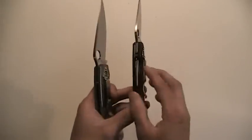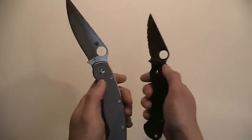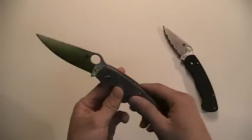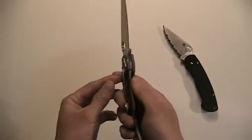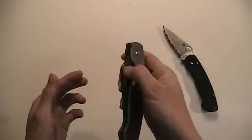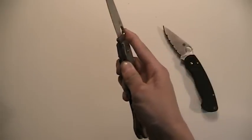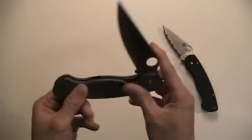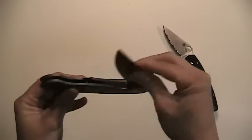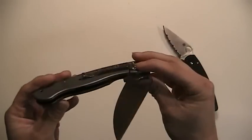I didn't really like the compression lock on the Paramilitary — I do like the size of the Paramilitary — but the Military has a frame lock which I really like. It's a little crunchy, as you can probably hear right there. It probably needs a little break-in period; it's not as smooth as my Paramilitary at this moment, but once I play with it a few times I'm sure it'll get smoother.